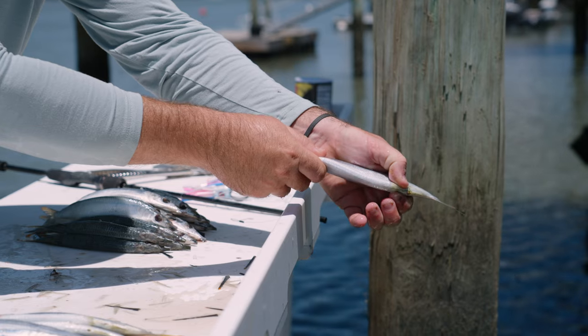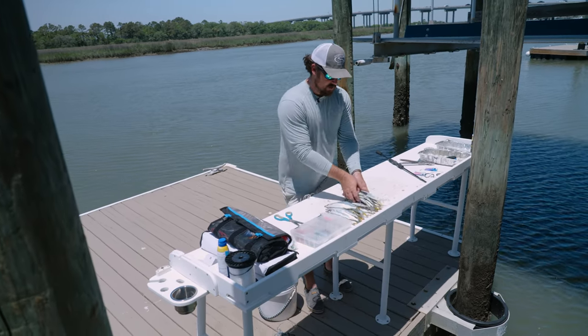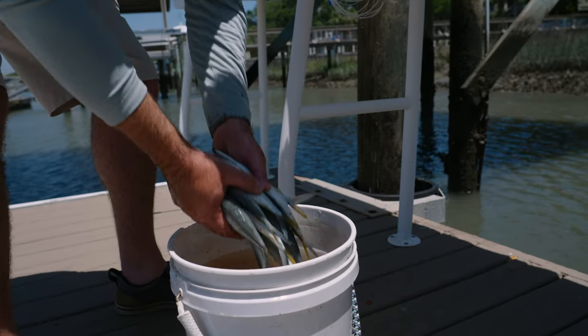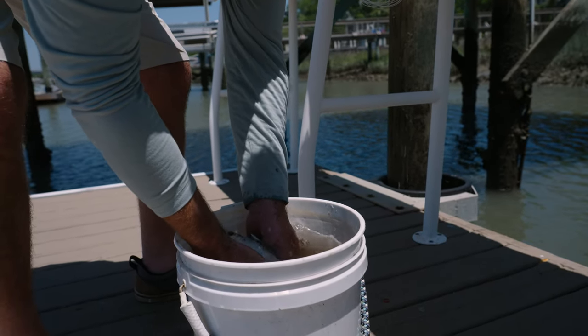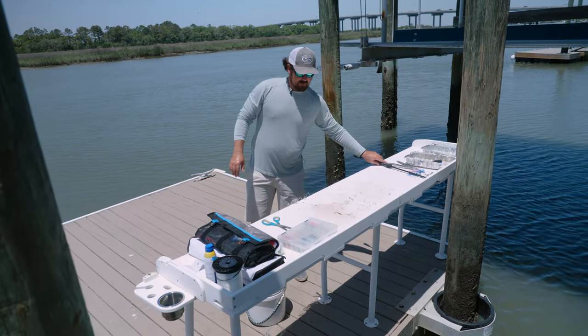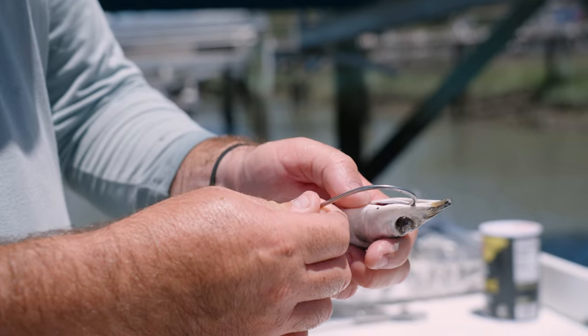Now that they're all squeezed out, put them back in the water to clean them up a little bit. Then clean off your workstation so you have a good clean surface to work on.